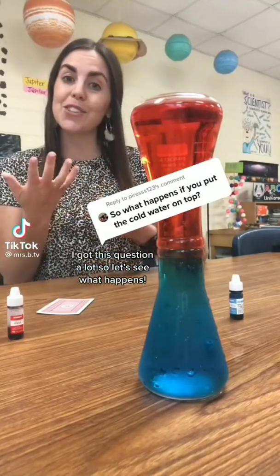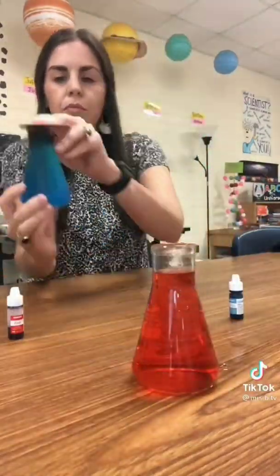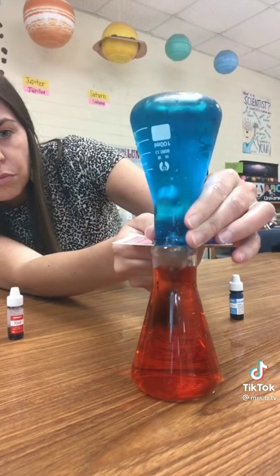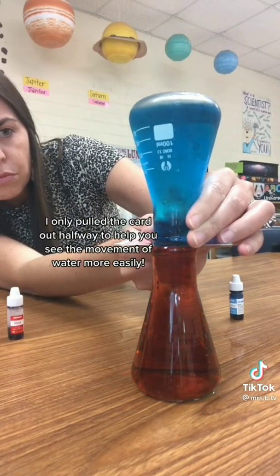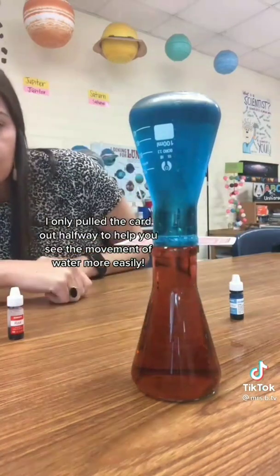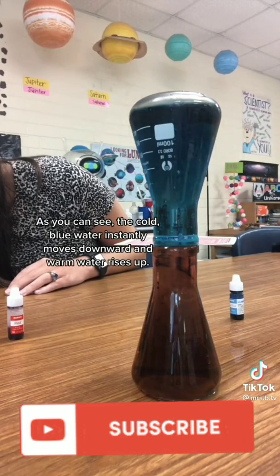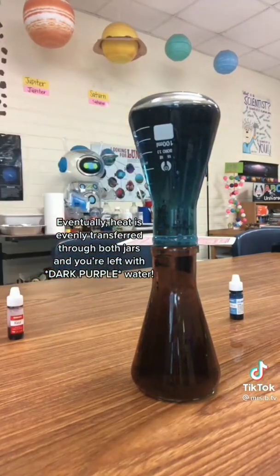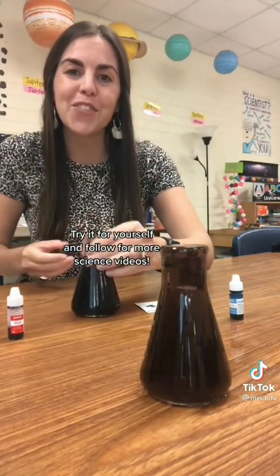I get this question a lot, so let's see what happens. I only pulled the cart out halfway to help you see the movement of water more easily. As you can see, the cold blue water instantly moves downward and warm water rises up. Eventually, heat is evenly transferred through both jars and you're left with purple water. Try it for yourself and follow for more science videos.